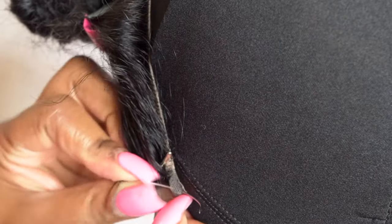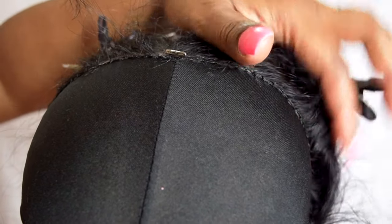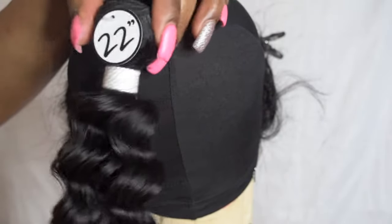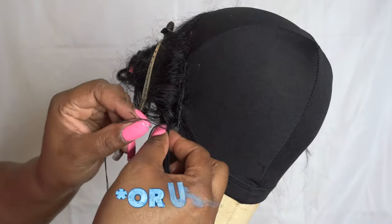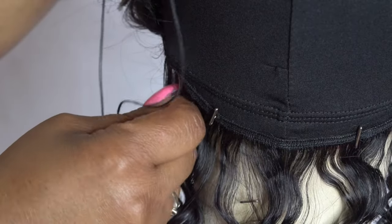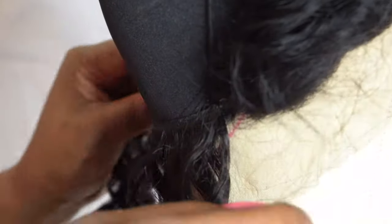Thread your needle and make your first stitch. You're going to want to begin stitching down your frontal from ear to ear. I like to install the first track right next to the beginning of your closure to get a nice secure fit. Sew from side to side, folding your bundles over in a horseshoe pattern. To make the sewing process easier, use your t-pins to secure the tracks down as you sew — it makes a huge difference. There are two techniques: the underhand lock stitch or the overhand lock stitch. I prefer the overhand lock stitch because it already forms a loop for you to pull through, but you'll see me use both as an example.